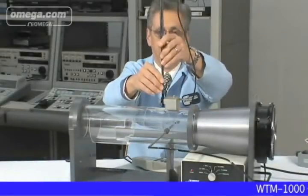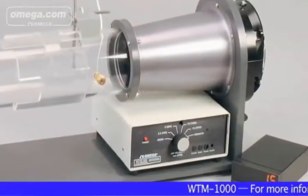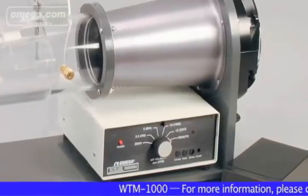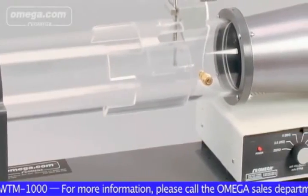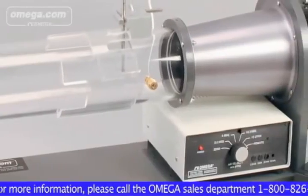The HVAC industry, small metrology labs, R&D scientists, colleges and universities have been looking for a versatile benchtop wind tunnel design. The team of design engineers at Omega Engineering in Stamford, Connecticut have answered this need by developing a family of rugged, portable and affordable wind tunnels, such as the WTM-1000.